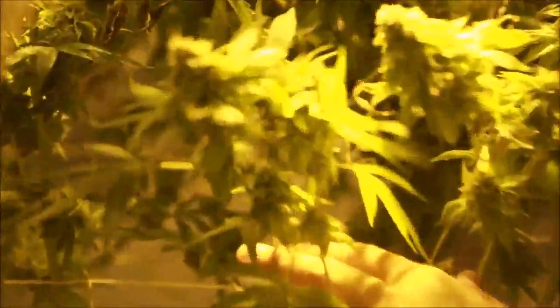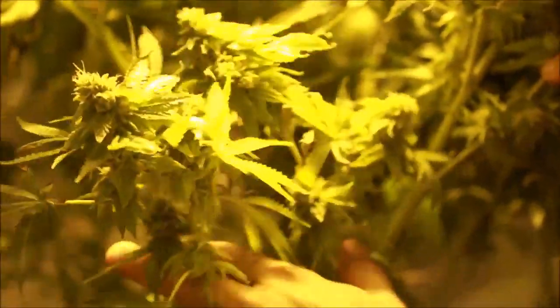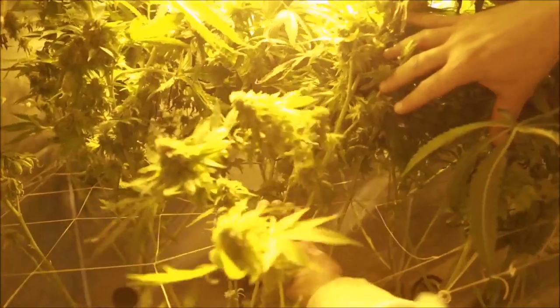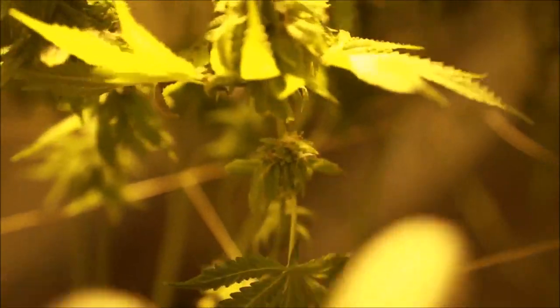This is why I always tell you guys you should strip off the lower branches and concentrate on the bigger ones. You've got a whole bunch of these lower ones, and in this garden it's appropriate because of how full it is, but you can see the flowers just keep getting smaller.